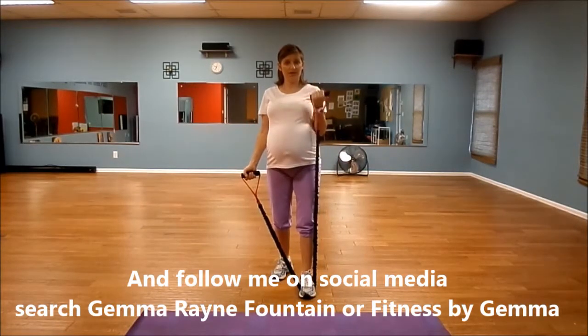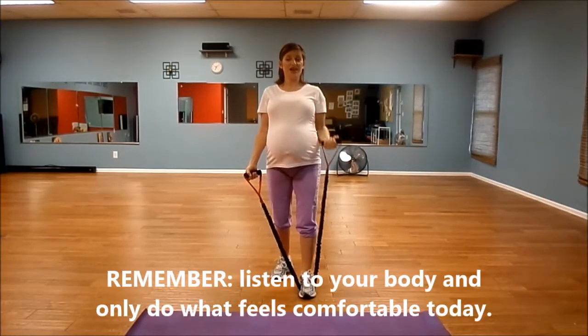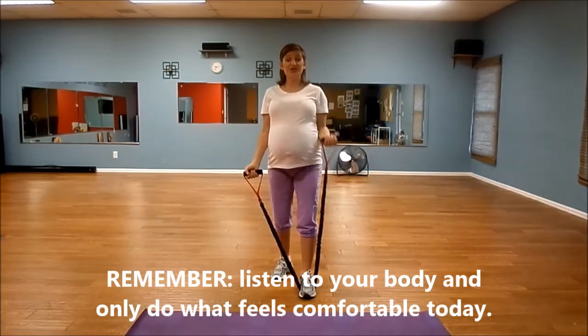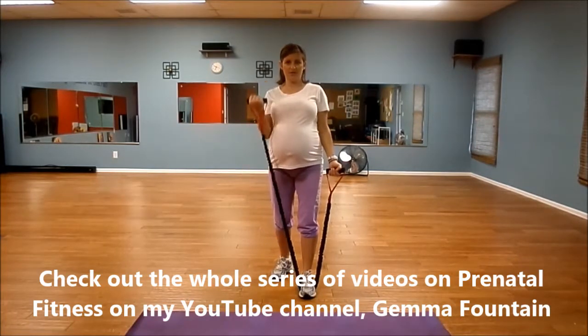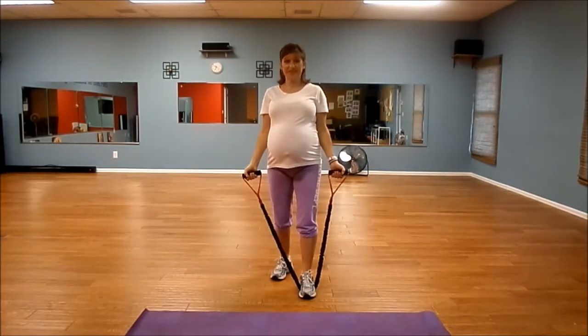So we're going to do a total of ten each arm, so we're already at six. Here's seven — keep your posture, pull the core in. Even though you can't pull your abs in too tight if you're pregnant, you still can contract those muscles and make them work. Let's do two more each arm. Lost track a little bit there — I think we might be at eleven, but it's okay, doesn't matter. Last one. That simple.